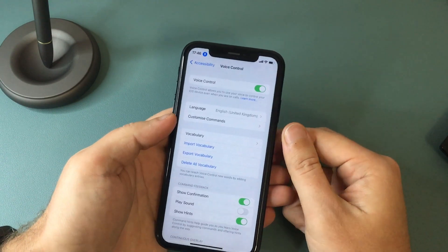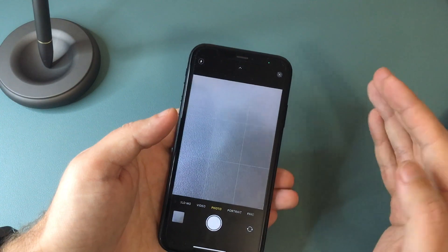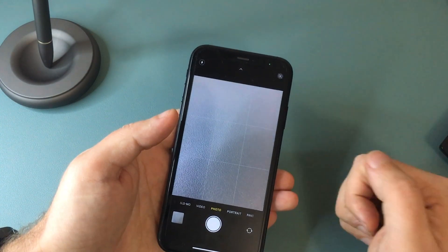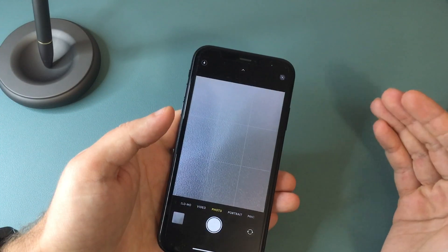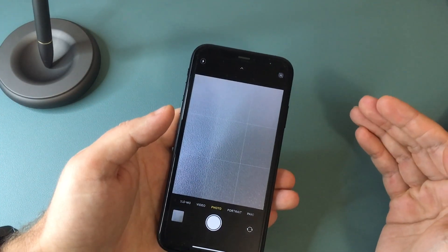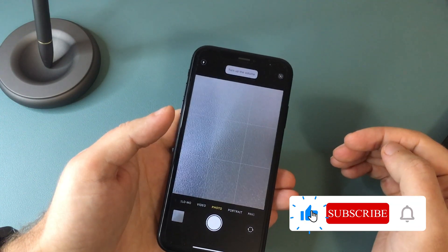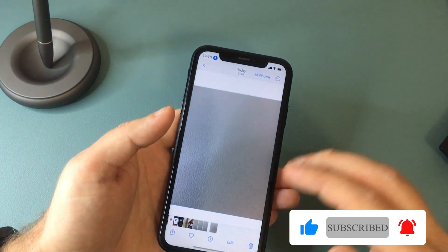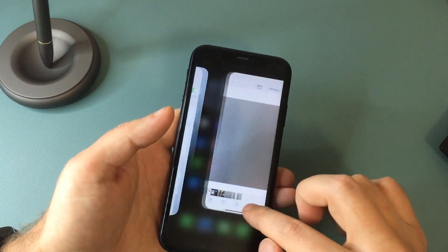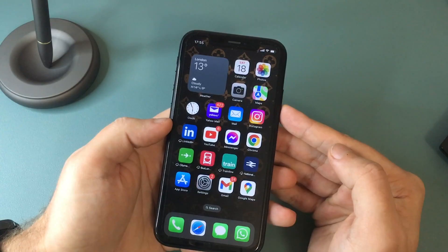Now, all you have left to do is launch the Camera app and place your iPhone on a tripod or whatever. When you're ready, you can activate the camera's shutter and take a picture by saying "turn up the volume." You will see a picture was taken. Once you finish, just go back to the settings and disable Voice Control by toggling the switch off.